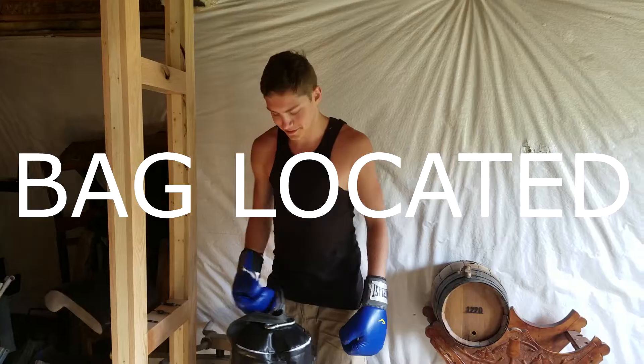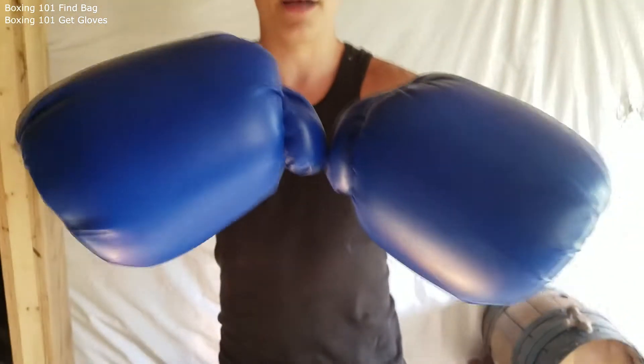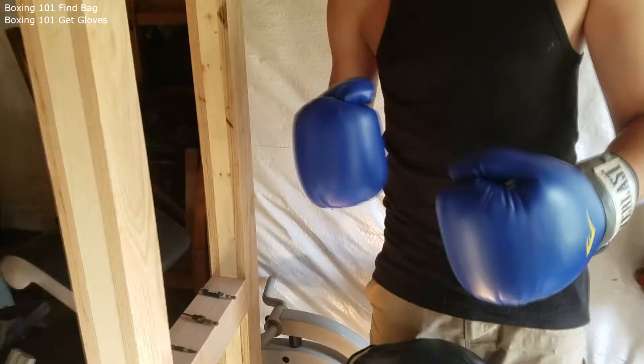Boxing 101. Find the bag. Get gloves. Make sure they're always on for the utmost protection. Protected.